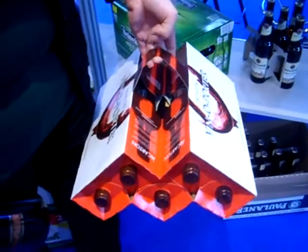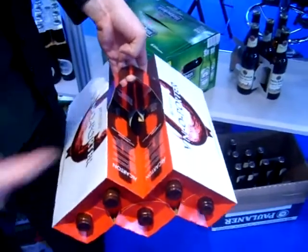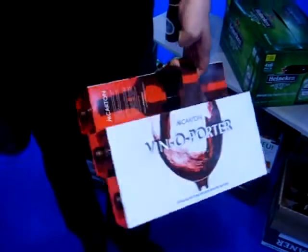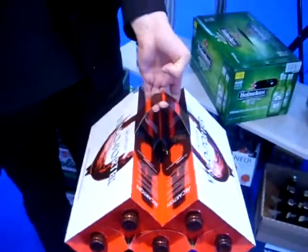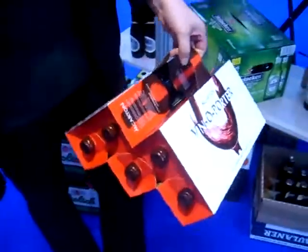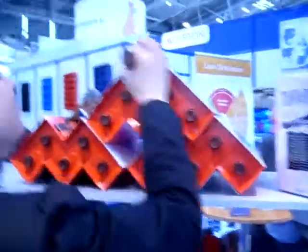It's very effective for branding purposes — lots of space for branding and you can also put a lot of information on it. And stackability as well — you can stack them on top of each other. We can see how easily it stacks.